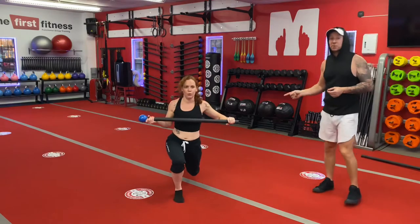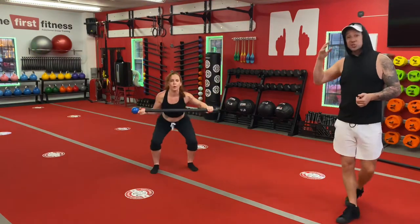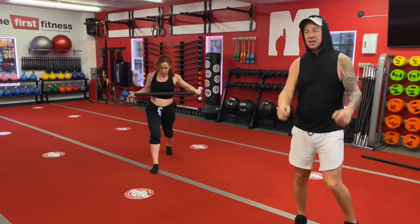She's sweating, her heart rate's up around 140. She's working her upper body, her lower body. She's coordinated — it's mental exercise. It is everything. And rest.